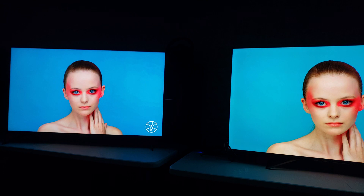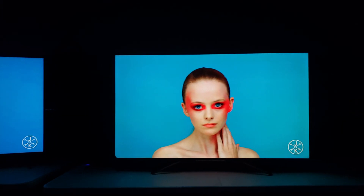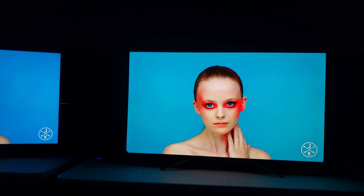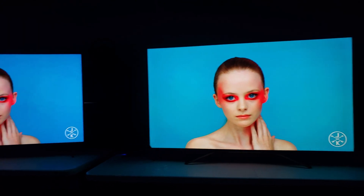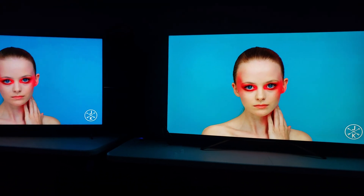Notice all the banding and all that extra processing stuff on the TCL, where we look on the Hisense in the same exact area across the same exact video feed, there's nothing. So it's very clear that they are doing something very different from a processing standpoint.